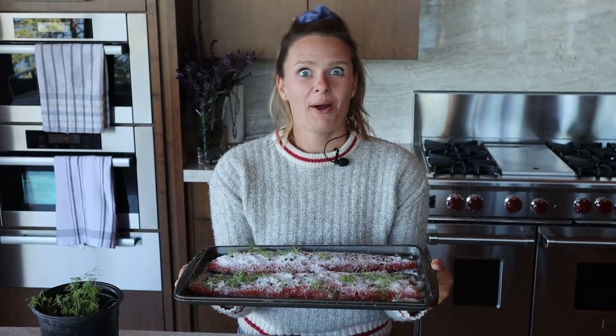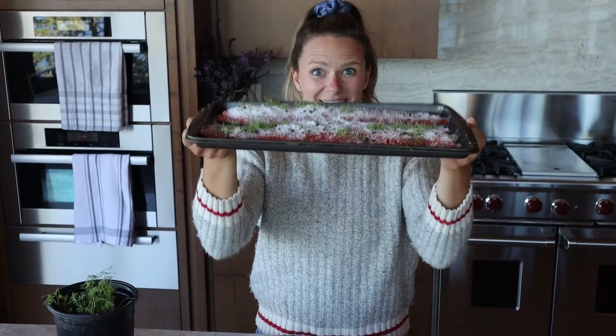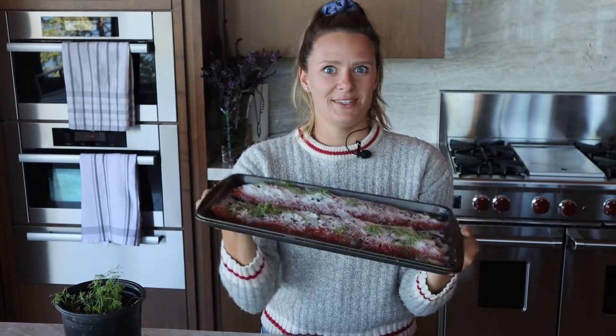So this is it for part one on making gravlax. Stay tuned for part two when we take these out of the fridge. Now it's time for these to wait overnight.